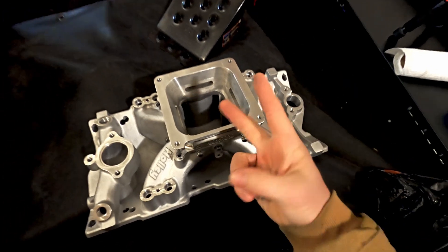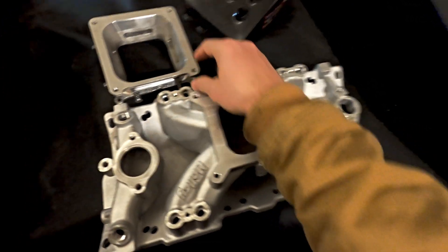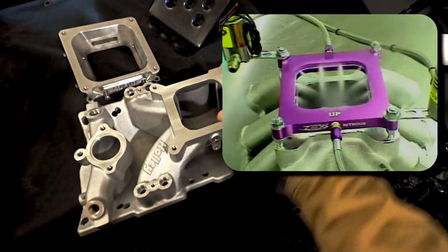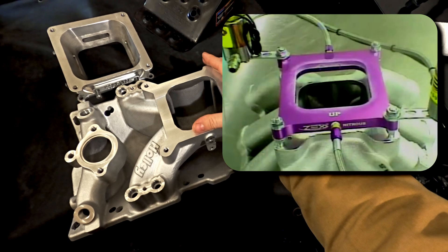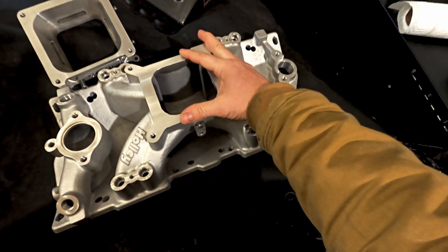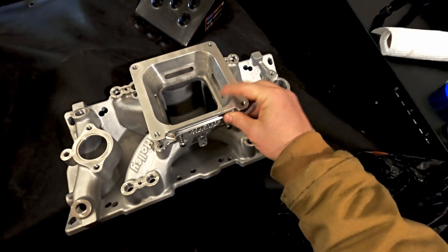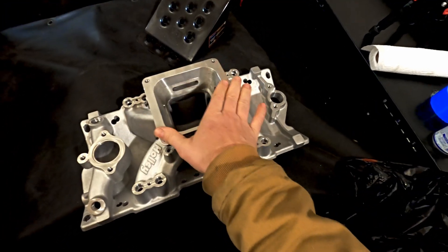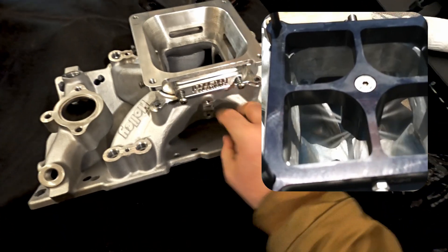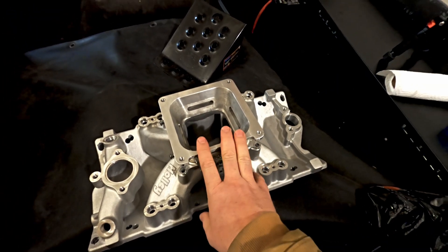So there are two different style spray plates that we can get for this. One will be the Zex, which is a perimeter — so this is all open and it sprays this way, this way, this way, this way. And we're not gonna be using any of the fuel portion on it; the injectors are going to be supplying the enrichment. So that would spray the nitrous with the Zex one. And there's also another one — it's a Stinger. It's made for a dominator with a large plenum, and it goes down about this far, so it should go past this and spray directly into the runner. So those are the two styles that we are thinking about to run with this.